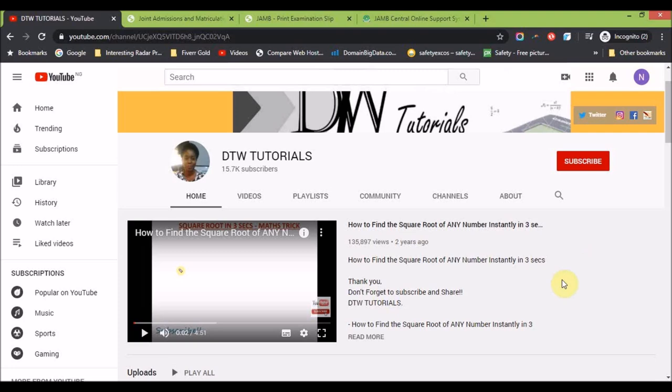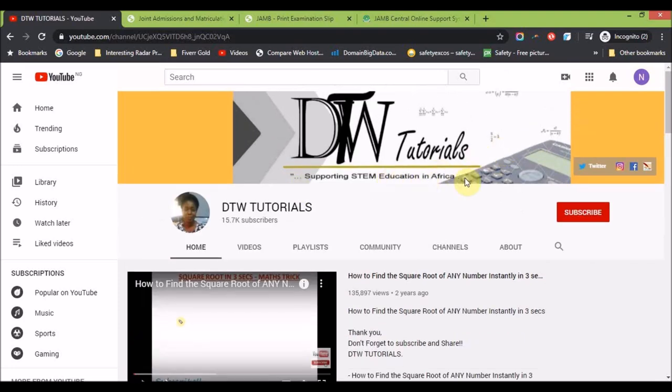Before we get on to the video, if this is your first time on this channel — DTW Tutorials is an educational channel on YouTube where we support students preparing for WAEC, JAMB, NECO, Junior WAEC, and more. We support you with free videos on maths and physics, absolutely free. Please click the subscribe button and the notification bell to get instantly notified whenever we upload a video.